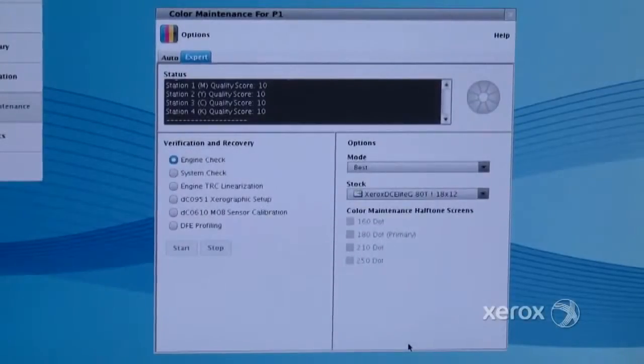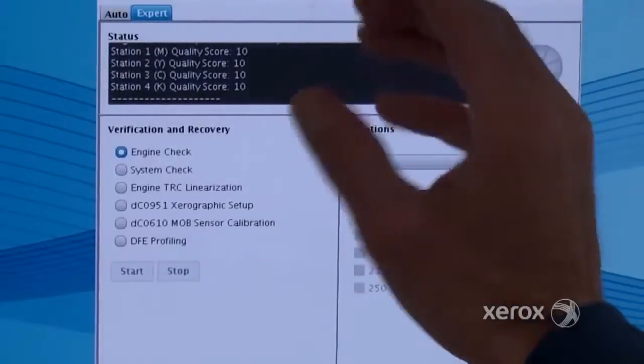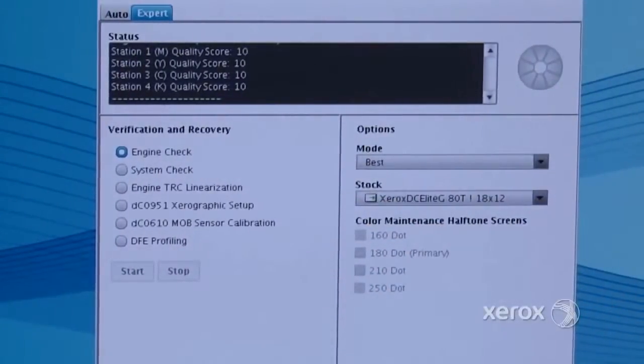And when the operator runs this in the morning, this is going to tell them whether they're ready to print or not, and if not, it's automatically going to — I've heard you say these things — do linearization and profiling. Is it actually going to do those things automatically? Absolutely. Just call it automatically correct, Jeff. The subjectivity is taken away — this machine will find out what is wrong: is it related to the profile on your DFE, or the state of the printing system, and automatically correct it. In the end, it's going to give them a score on the accuracy of the four different channels.